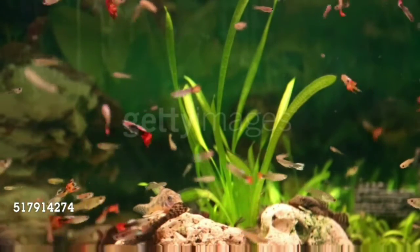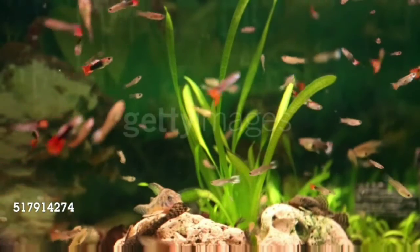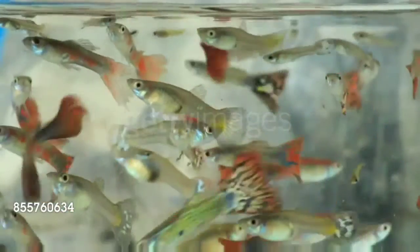Let's go to the video. Let's go to the Aquarium. One basic fish in every aquarium is Guppy Fish. You can easily maintain Guppy Fish, and you can breed Guppy Fish very easily. Guppy Fish will be easy to survive all the time.